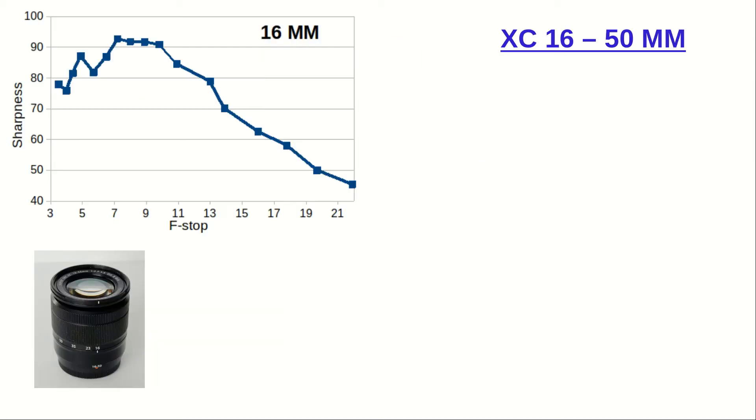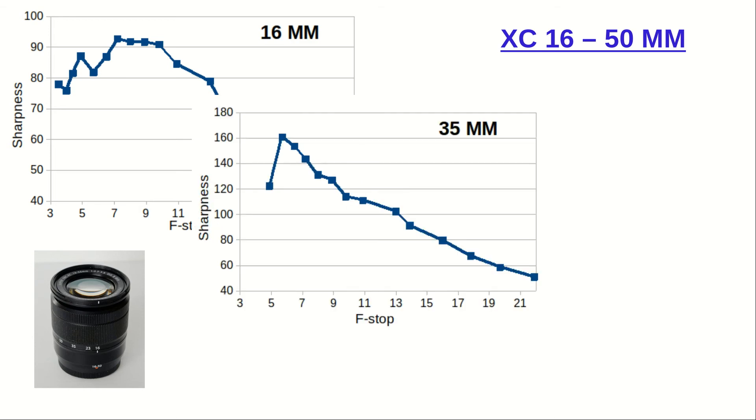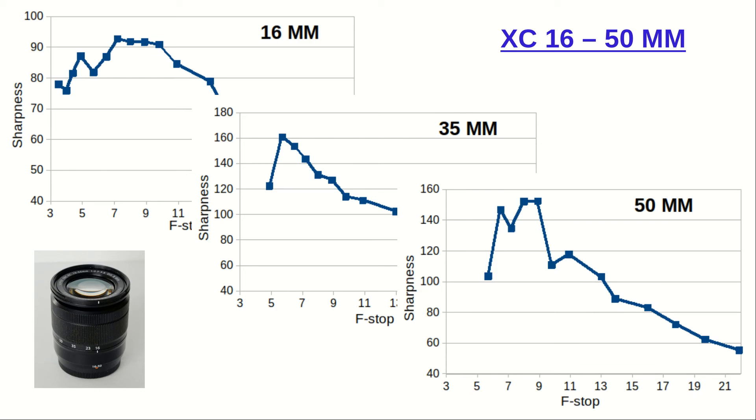Looking at the sharpness graphs for the XC 16-50: at wide angle we see a shape that looks like an experimental error at around f/6 — but it's not. This dip replicates when you repeat the experiment. The sweet spot is hard to pinpoint precisely but is somewhere between f/7 and f/10. At the middle focal length, behavior is similar to the previous lens, with the sweet spot loud and clear at f/5.6 — a couple of steps to the left compared to the 15-45. The overall best range at this focal length is f/5.6 to f/8. At the telephoto end the sweet spot is not well defined but lies between f/8 and f/9.